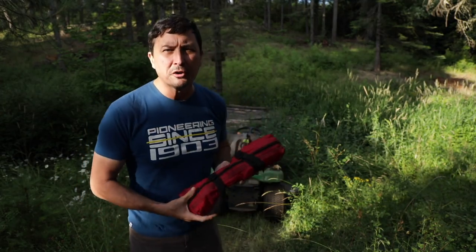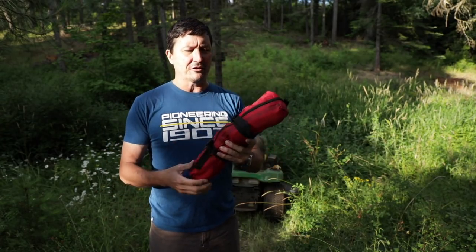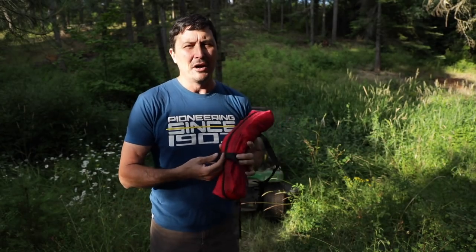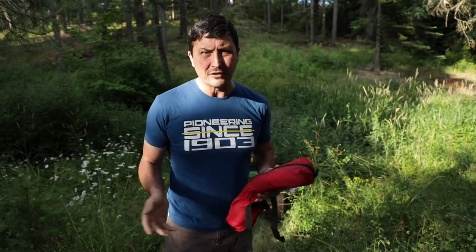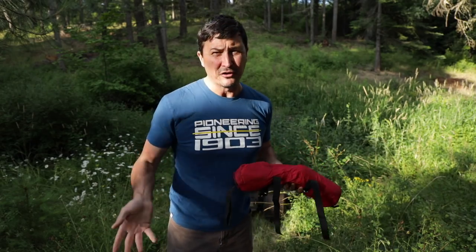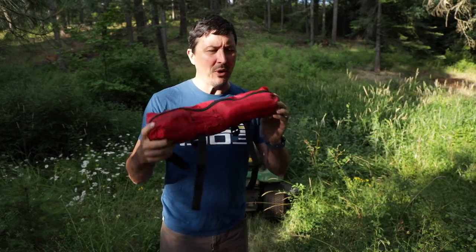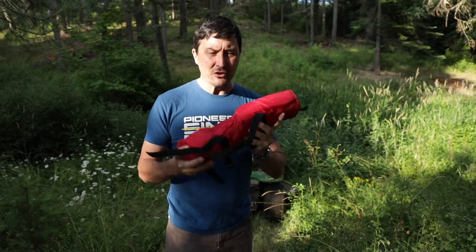Some weeks back I was looking for a solution for dirt bike retrieval gear. I came across these clever guys up in Idaho that ride in some pretty extreme areas and regularly dump their bikes off of steep precipices — they needed a solution to get their bikes back up because they're heavy. You're talking 250, 275 pounds. When it's down in a scree field, it's almost impossible to get out.